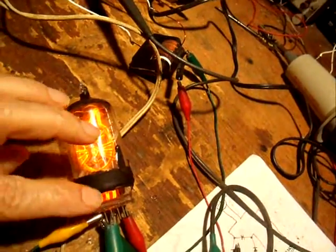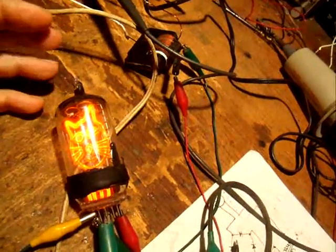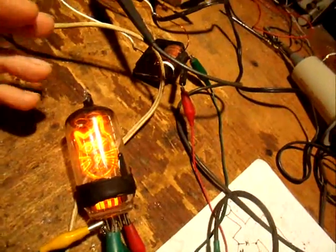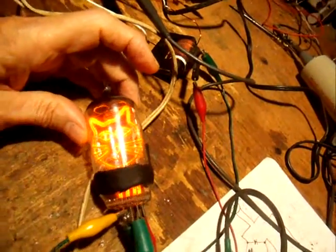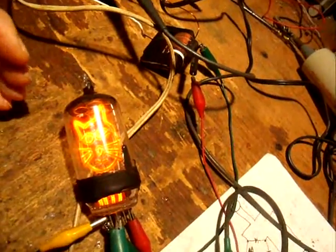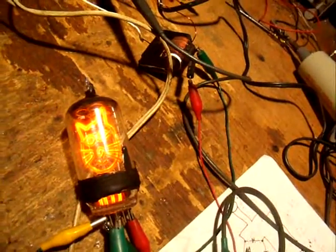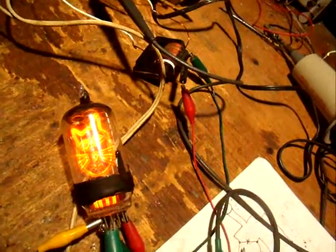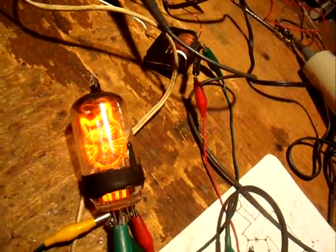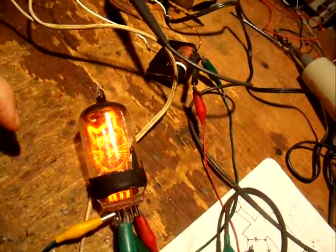So it looks like using these old TV tubes — which are available on eBay for a buck apiece — is a good option. These have no use whatsoever in any electronic application anymore, so people who have tons of tubes are glad to get rid of them at a buck apiece. They've got tens of thousands of them and there's no use for them at all.